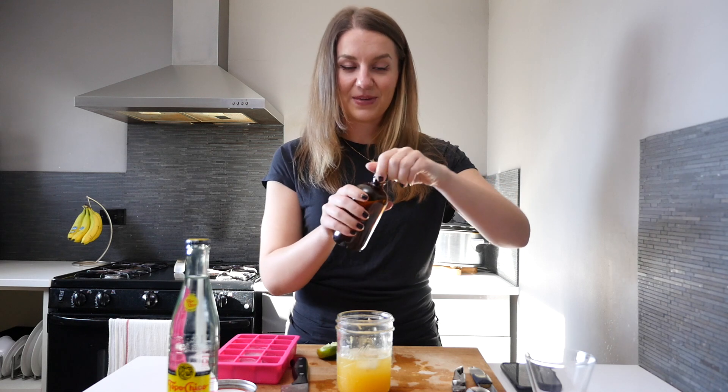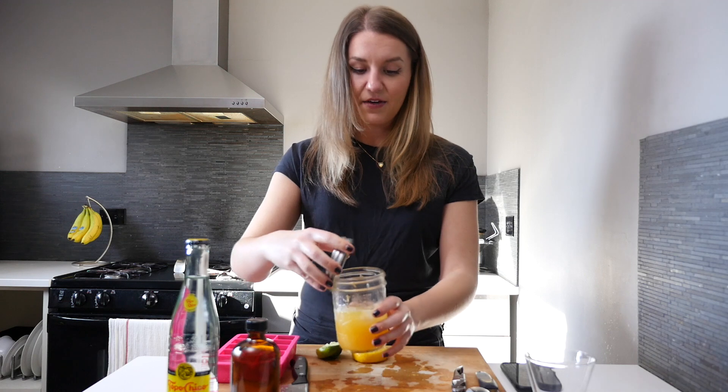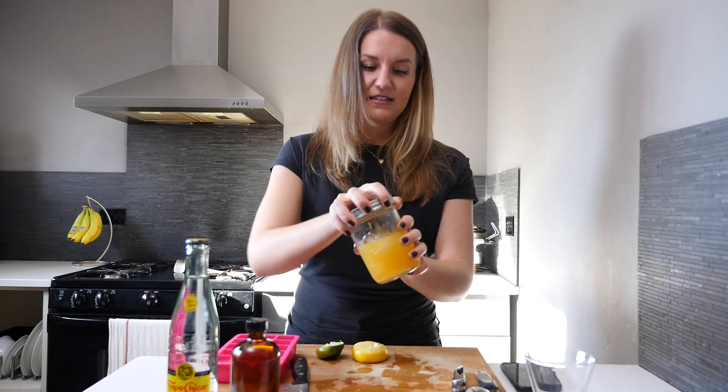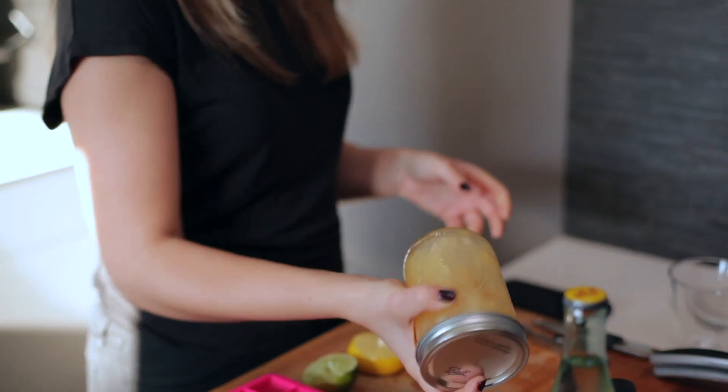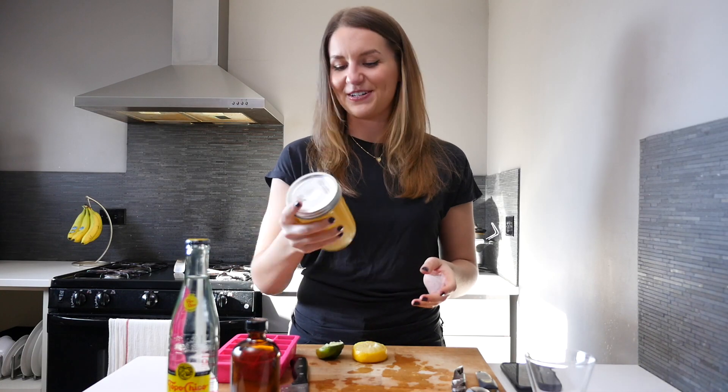This is simple syrup. We make it with demerara sugar — it's a one-to-one ratio of demerara sugar to water. I do about one teaspoon in here. So now that everything is in here, just give it a really good shake. You want to make sure everything is all mixed up very well.